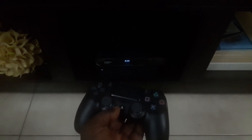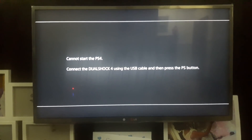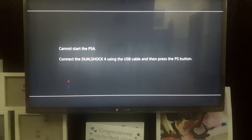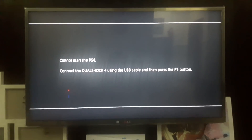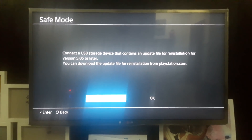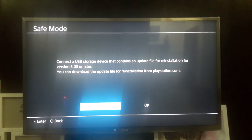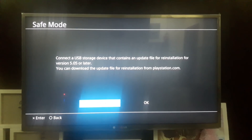I have my PS4 hooked up and connected to a power UPS supply, and that went off. When I turn it back on, this is what I got. When you press the PS button on the controller, you get this — it says: 'Connect the USB storage device that contains an update file for installation for version 5.05 or later.'